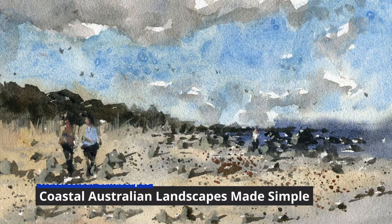Welcome to Coastal Australian Landscapes Made Simple. In this class, we'll be painting some Australian landscapes from Eastern Victoria. Being able to capture an impression of a landscape in a quick, fun and loose manner is an essential skill that every artist should learn to master. Watercolour is the perfect medium that allows you to produce spontaneous and expressive paintings on the go.